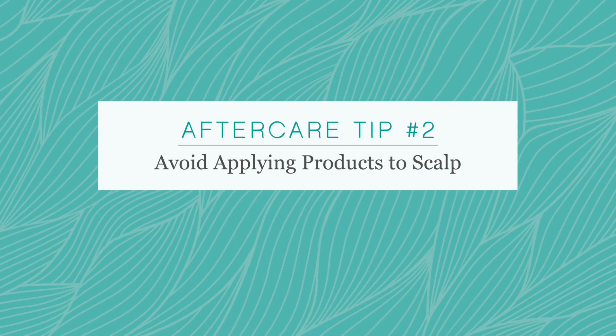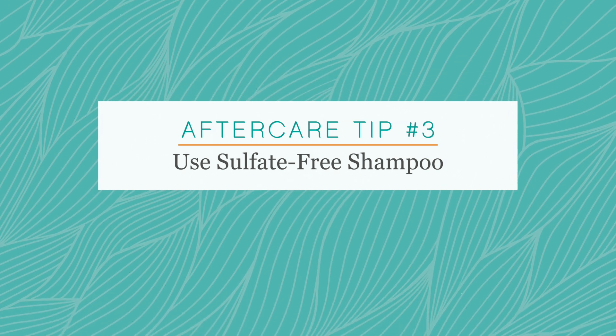Next we want to make sure our clients are avoiding any conditioning products at the scalp, applying them from the mid strands down. Another important thing to remind your client is that they need to use sulfate free shampoo, so make sure you're recommending your favorite sulfate free shampoo for them to use at home.